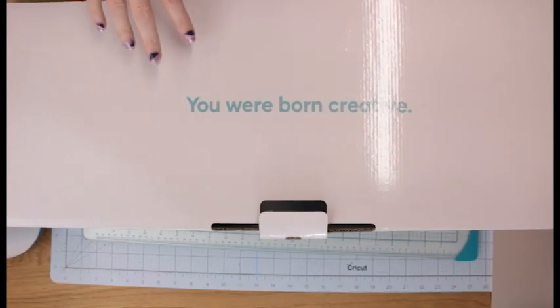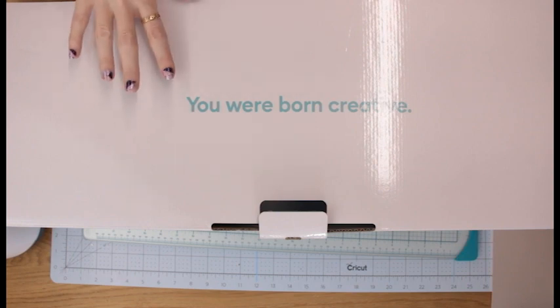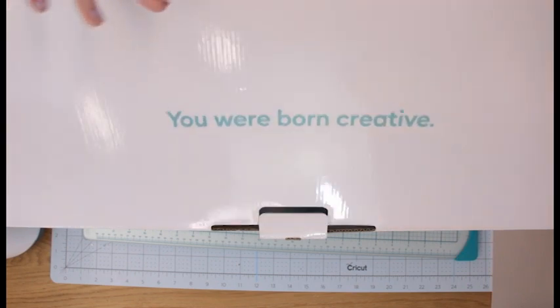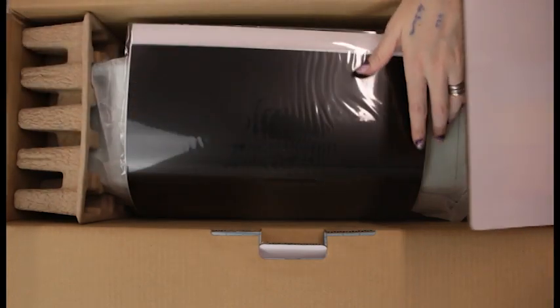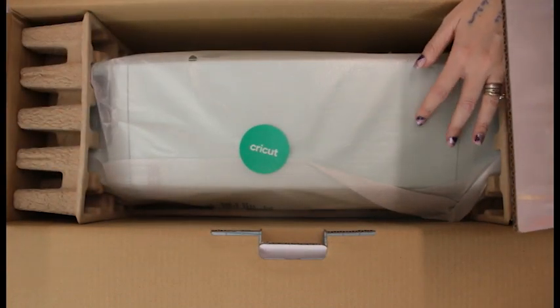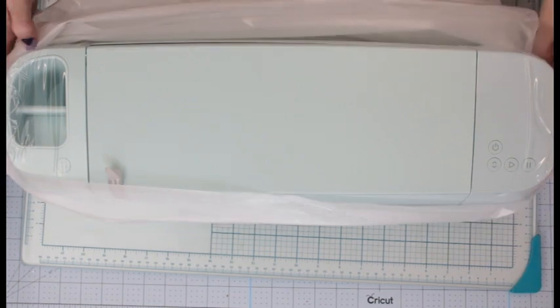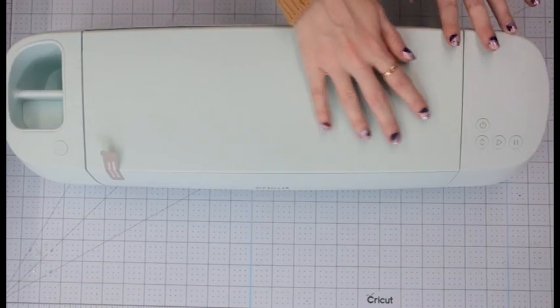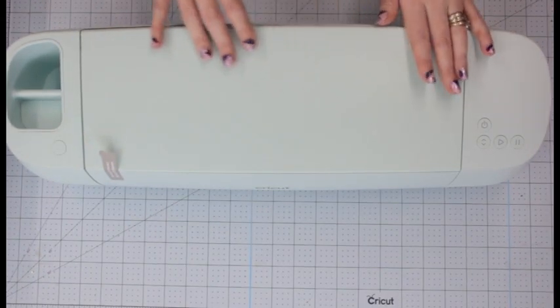The box says 'Fast, Simple, Amazing' — we'll take their word for it! So we've got our welcome pack which we'll go through in a moment, we've got some smart materials, and we've got our lovely Explore 3. Let's unwrap her. That color is lovely — I don't know how well the camera picks this up but this is a gorgeous matte machine, not bright and shiny, a lovely matte effect which I really like.